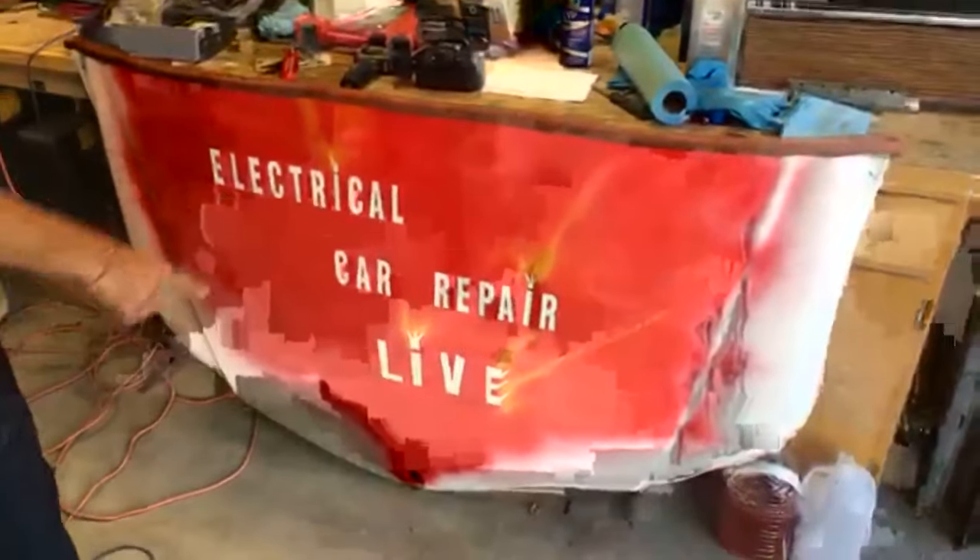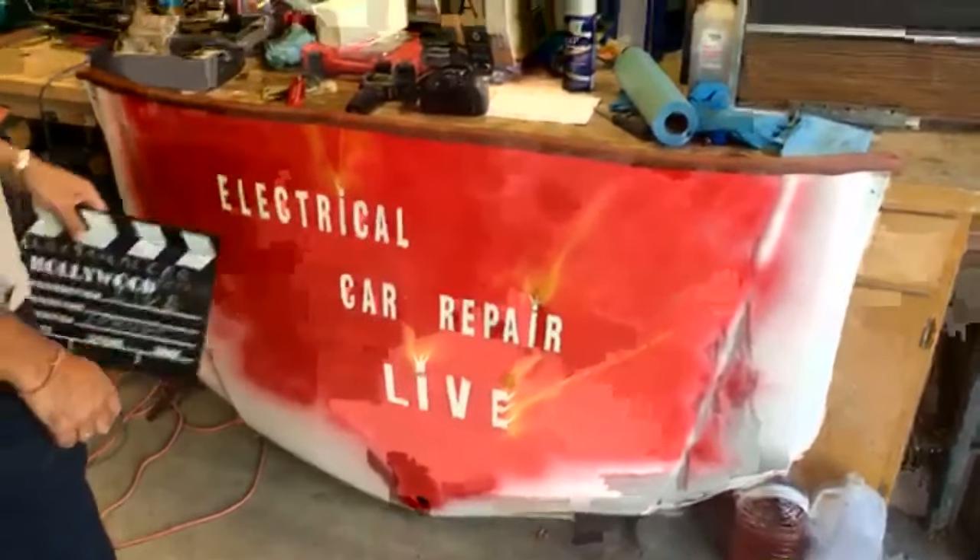Hey guys, welcome back to Electrical Car Repair Life. Thank you for watching and subscribing. In today's video, we'll show you how to test a relay — this will relate to almost any car relay you can think of. It's not a very complicated procedure, you need two simple things to test it, and we'll show you what most people do wrong, so stay until the end.